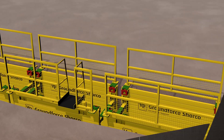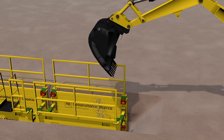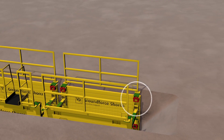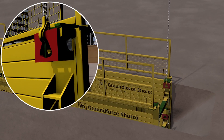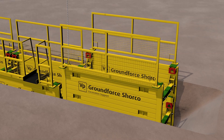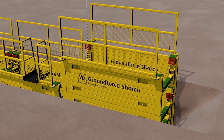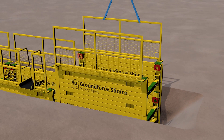To facilitate removal, boxes are backfilled and compacted in stages. To extract the box, it is recommended that a single leg chain is attached to each corner of the box in turn, so it can be pulled up by no more than 150mm. Once a 950mm upstand has been achieved, the handrails can be removed.